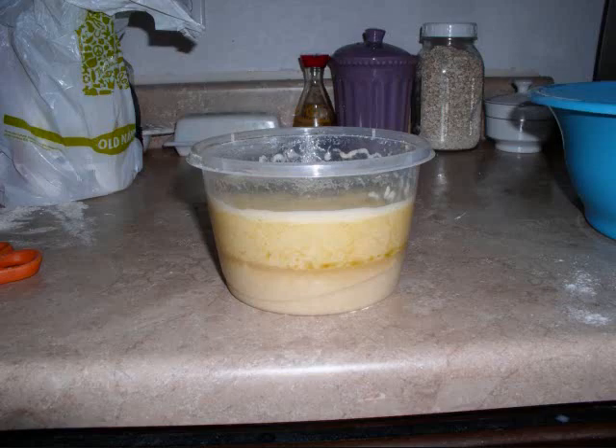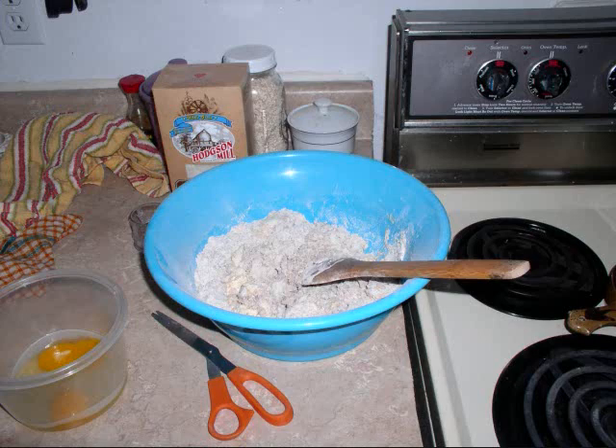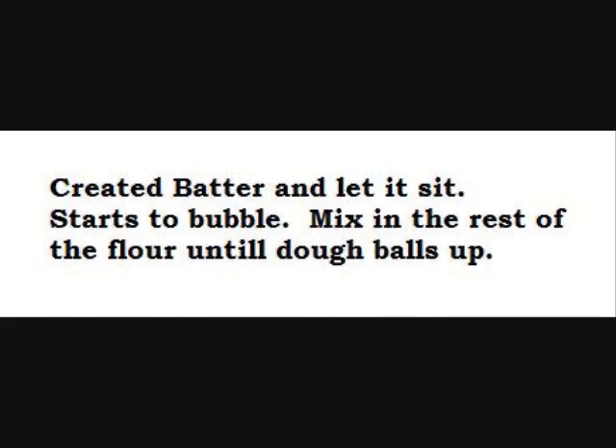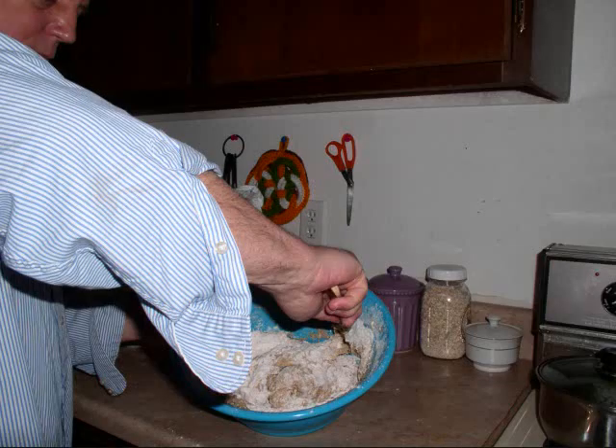After putting the yeast in the water and honey and letting it start to activate, I started the next step of adding the wet ingredients together. Once I added the wet ingredients, I added the dry ingredients — some rye flour and regular flour — and I used a half cup of yogurt to keep the flavor I like, because I didn't have any milk at the time.